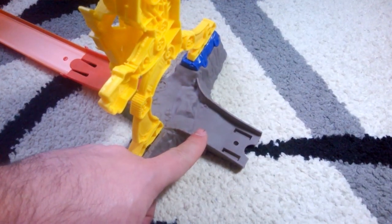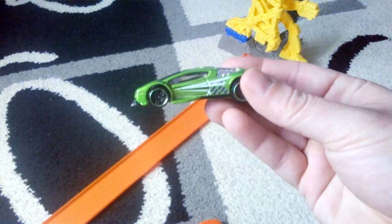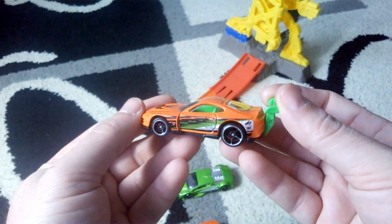At the other end you can connect other track sets and you can create huge layouts. We are going to play with the Riura LX, with Zotic, and with Super Tsunami. Which one is your favorite?